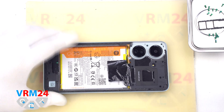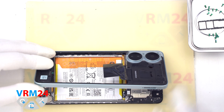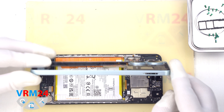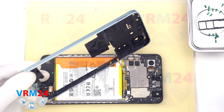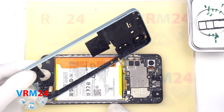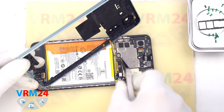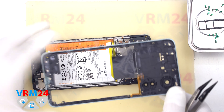We gently open it, turn it over, and look at the location of the cable. First we disconnect the battery connector with a non-metallic tool, and after that we can disconnect the fingerprint sensor connector and remove the middle cover.